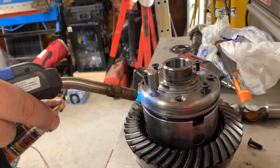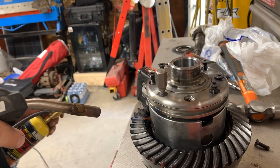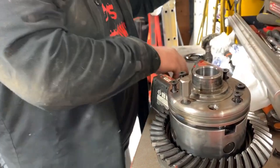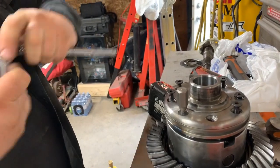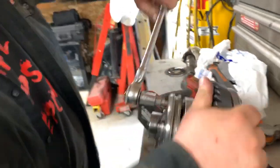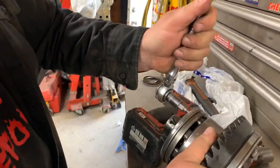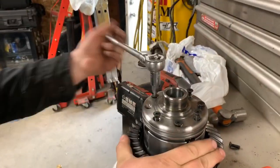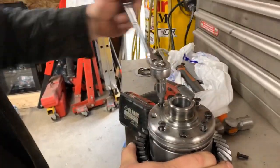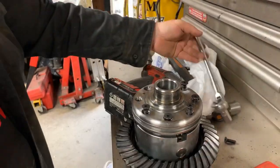Besides the Loctite, there's nothing else holding that in there tight. This is the point where you forget you heated it up and burn your hand — don't touch it. Oh yeah, nice. What a professional. That's a trick for you guys to learn: if you know something's held in by Loctite, make sure you heat her up. Perfect.